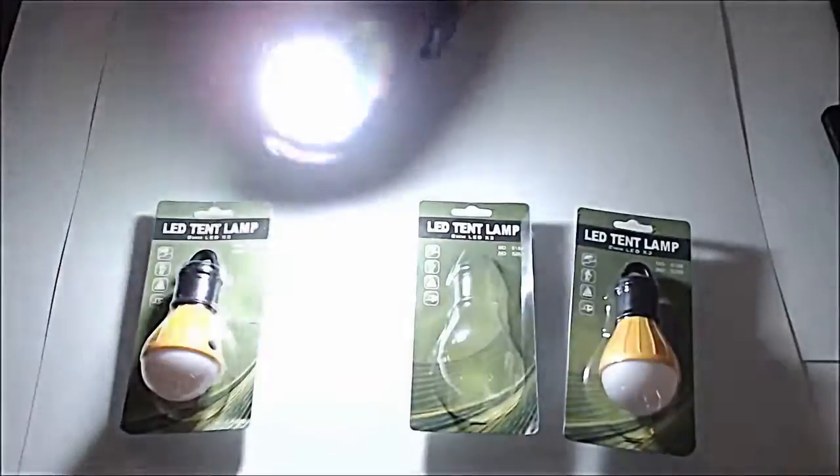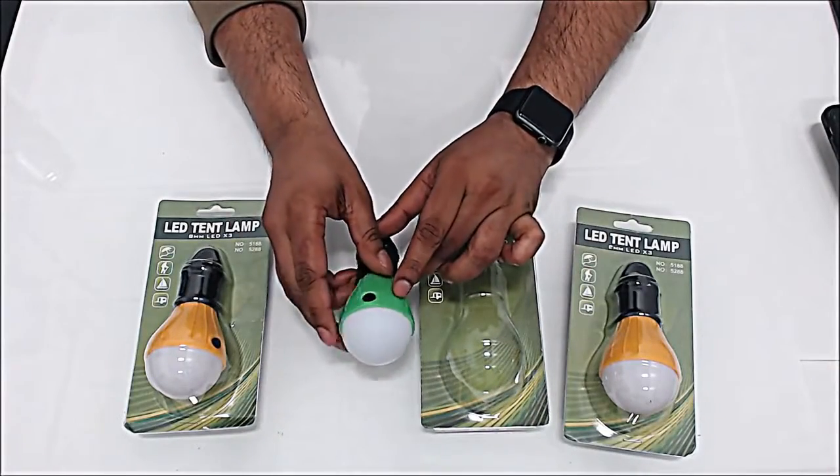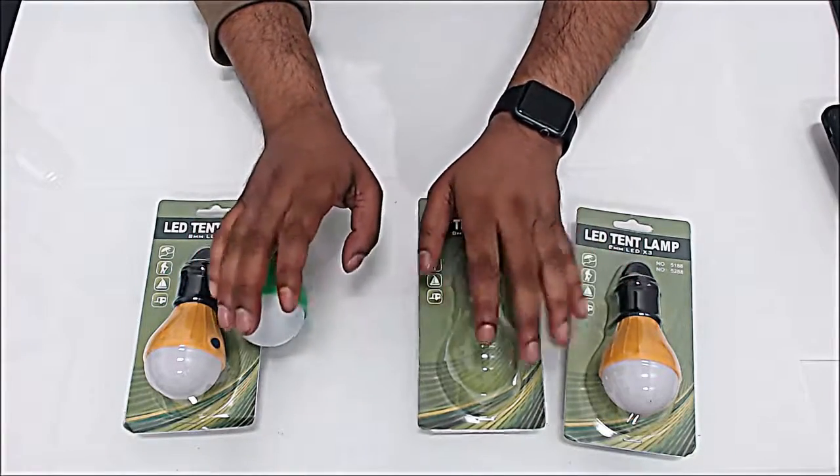Don't forget, there's 1,200 lumens in this — that's why it's this bright and strong. It's a great product to have at home for any kind of emergency or outdoor activity. It's a lifesaver. Check this out online — if you're interested, I'll leave a link in the description.